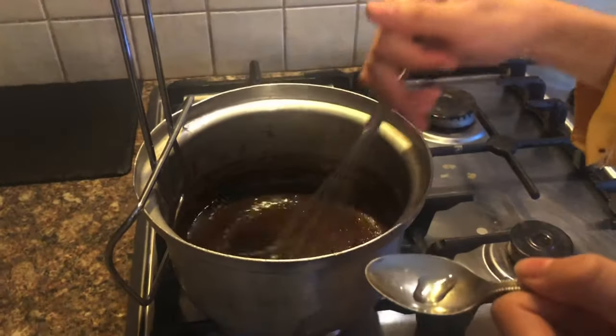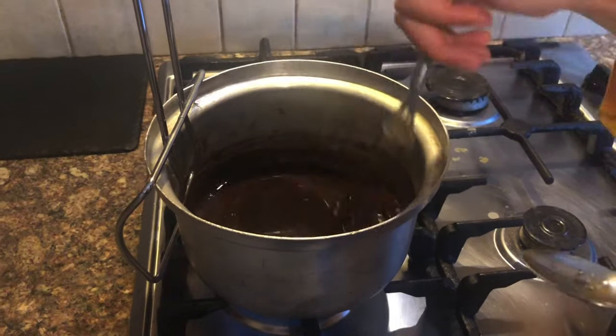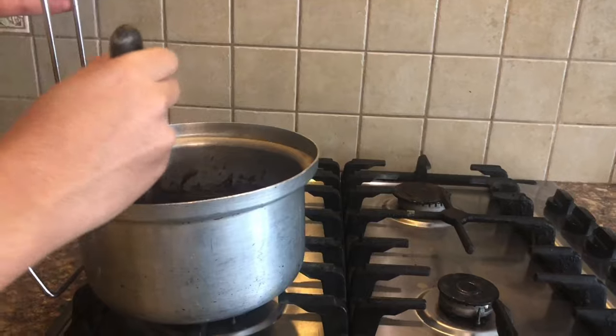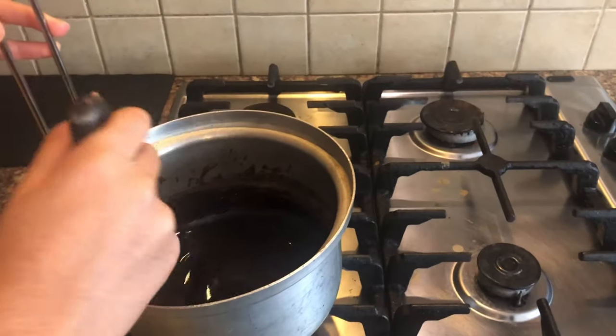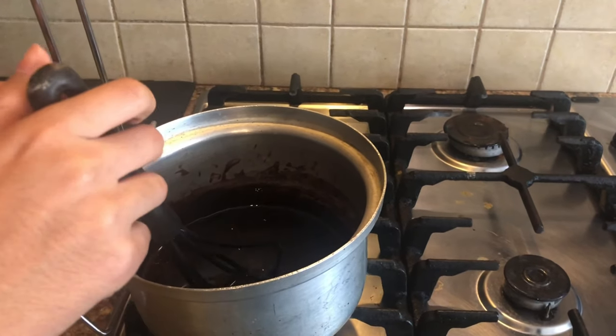I am going to add in the caver essence — this can also be a substitute for vanilla essence. I'm going to add just 1 drop since it is very strong. Now we will mix it. When the chocolate is dissolved and you are happy with your consistency, transfer it into a mug.